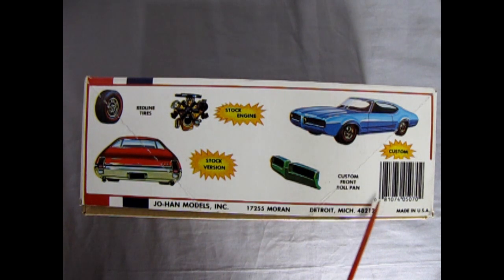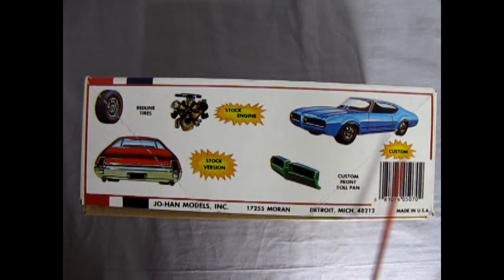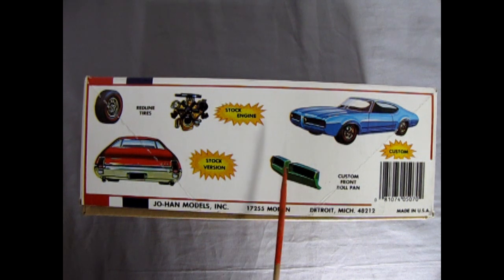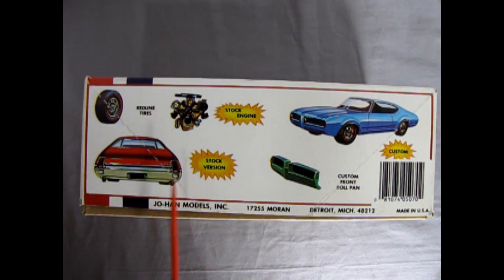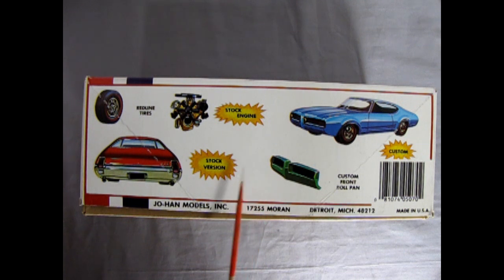This is a slightly later kit. It came out in the 90s from Seville Enterprises — you can see the barcode in here. The custom model is pretty cool; you get a custom roll pan as well as one in the back. I've built this kit many times in the past. This one again is on loan from my friend John. There is also a rolled pan, so we can take a look at some of the different versions I made. It's got red line tires and the stock V8 engine in there.